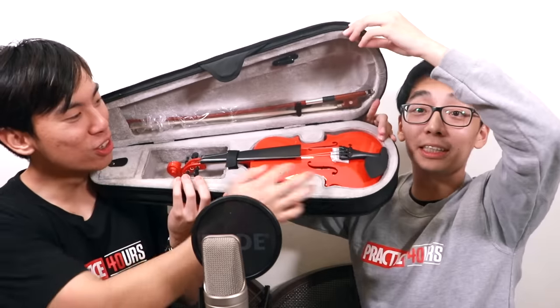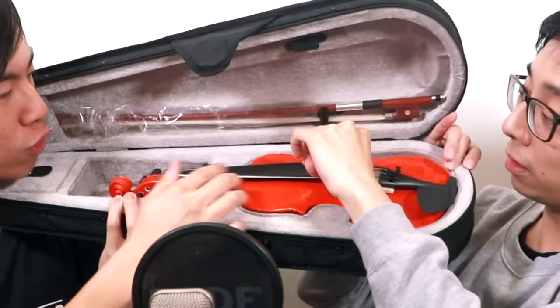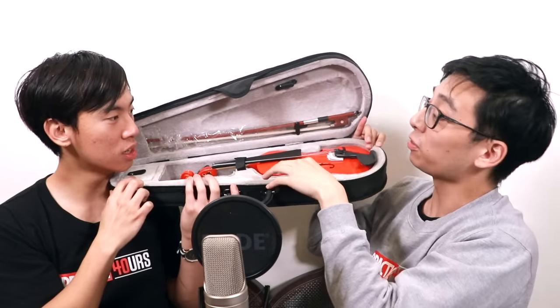Here we go, guys, we're opening it. Oh my! Dude, it's broken! The bridge is packed here? Is that the bridge? Why are the strings packaged on this side? That's so weird. It smells funny.